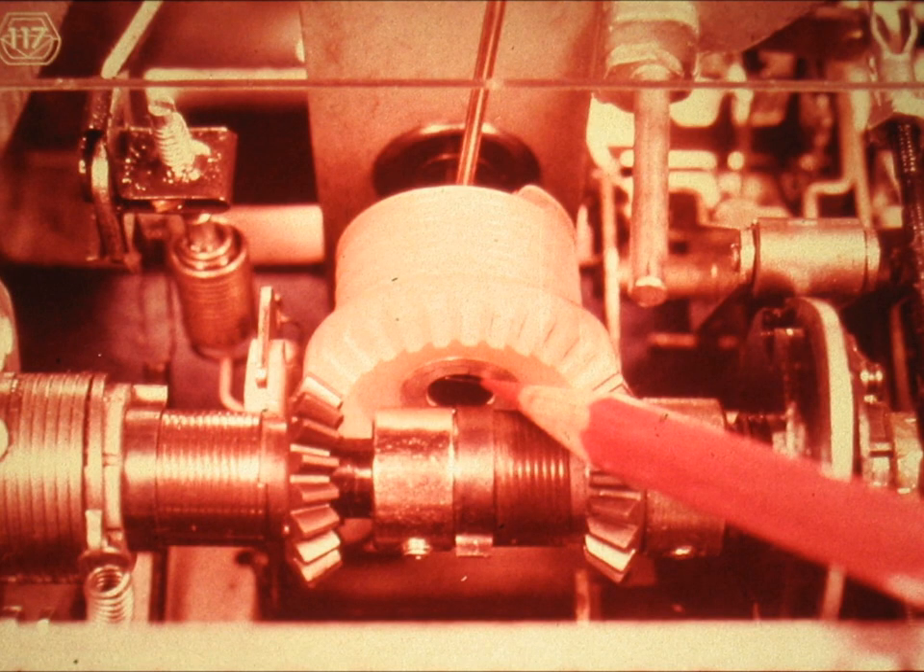Slide number 117. The tabulation chord drum should be positioned in such a manner that the inside surface of the drum is flush with the end of the escapement shaft. However, the escapement shaft must also be positioned and held all the way to the front of the machine with minimum end play before there is any point in adjusting the position of the tabulation drum.